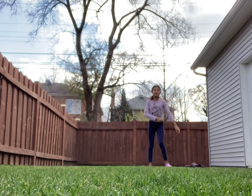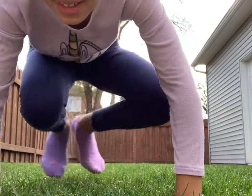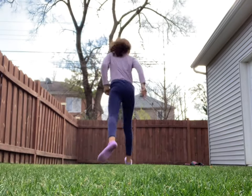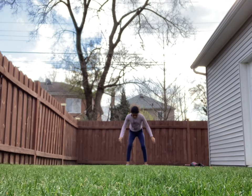I'm just going to do a jump. So my jump is the first picture.